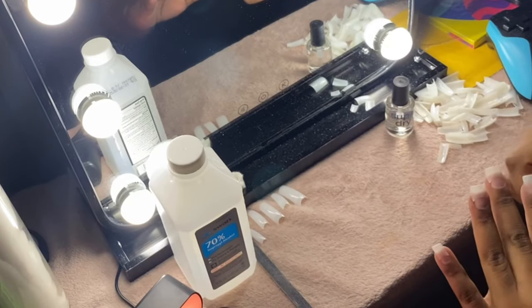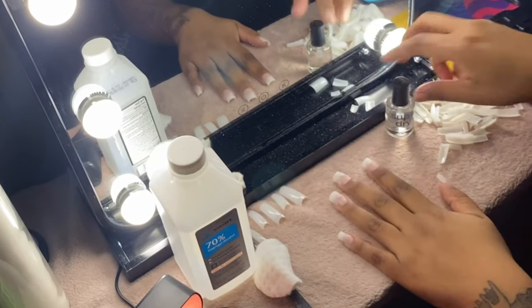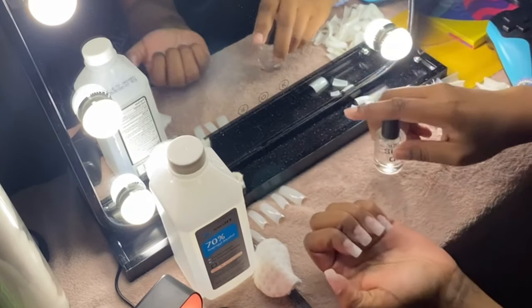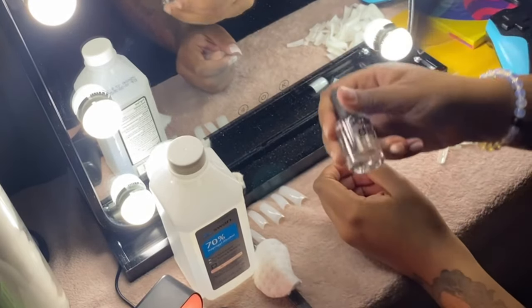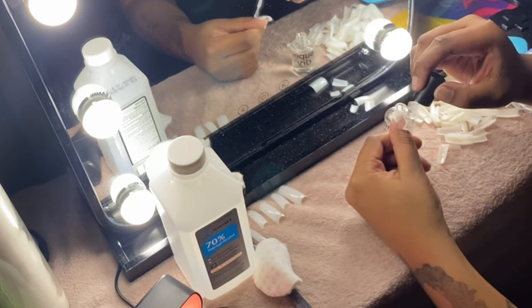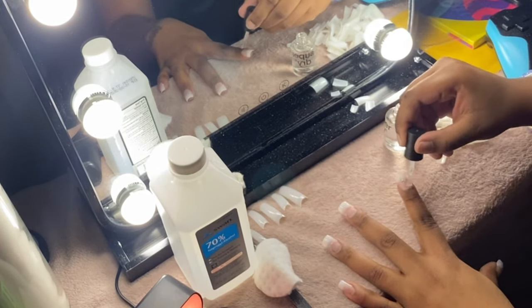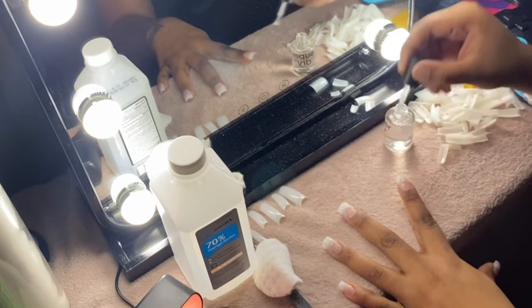Here I'm just clearing the extra dust and fuzzies off my nails. Then the final step is a clear coat. Honestly, I went back and painted them — you'll see it at the end, I included pictures. But for this video I just put a clear coat as a base, and then you can go in with any color you want, just layer and rotate between your clear coat and your polish.